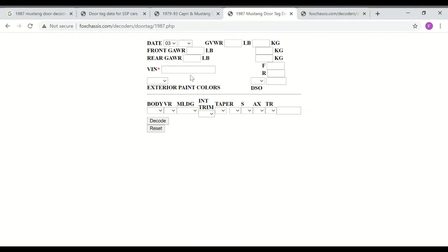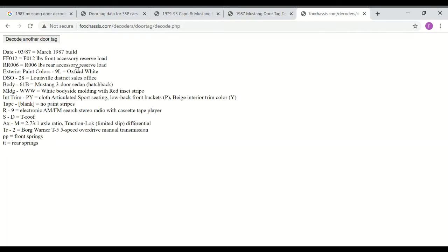The build date decoded as March, maybe the 7th — that was the easy one. Body type and other codes filled in, then click decode. It was indeed originally Oxford White. Before the current black, it was beige interior. It had the white body molding with a red tape stripe insert. And it is indeed a factory T-top car and a factory five-speed car — good things to know.